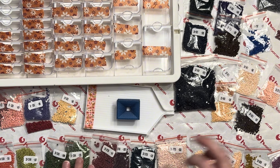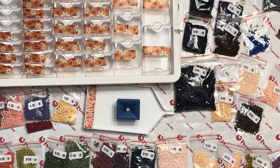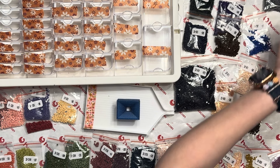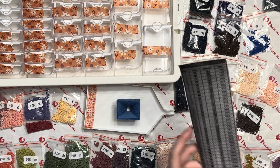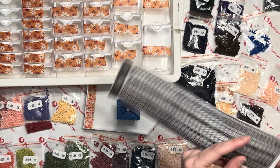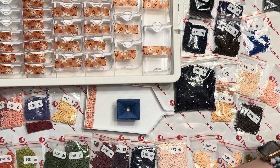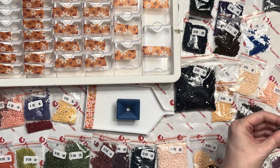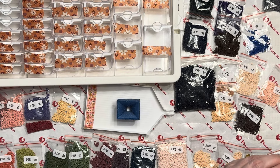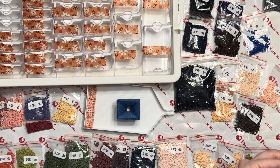I'm getting them in somewhat of an order to make it easier. As I pull out each drill bag, I'm just going to cut off the symbol and the DMC number and place that down as my sticker label for this canvas.